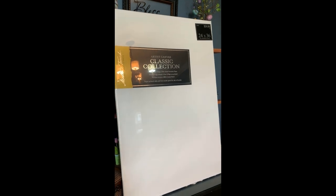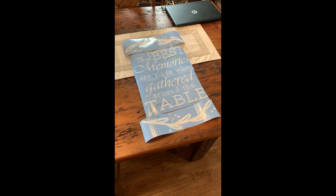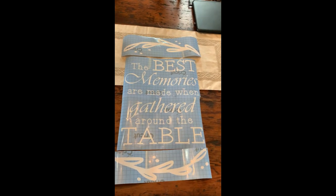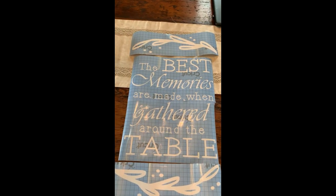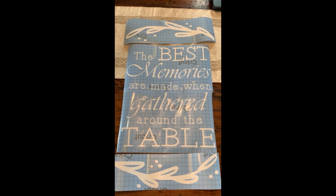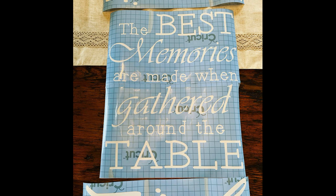I created my stencil using my Silhouette Cameo, but there are definitely other methods out there that you can use to create a stencil if you want to DIY it. I just thought this would be the easiest for me, and this is the cute little saying I decided to do because I thought it would work out perfectly in my dining room.